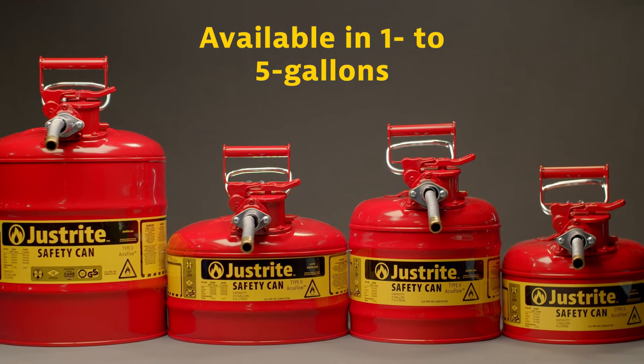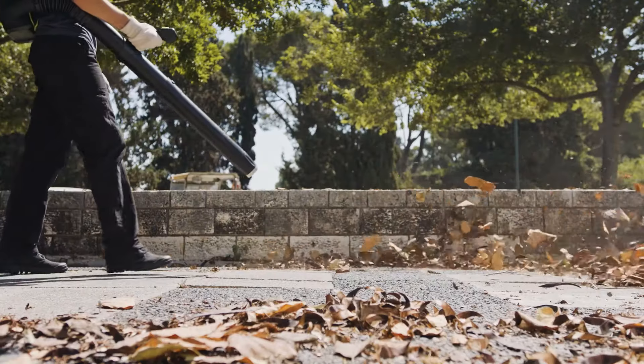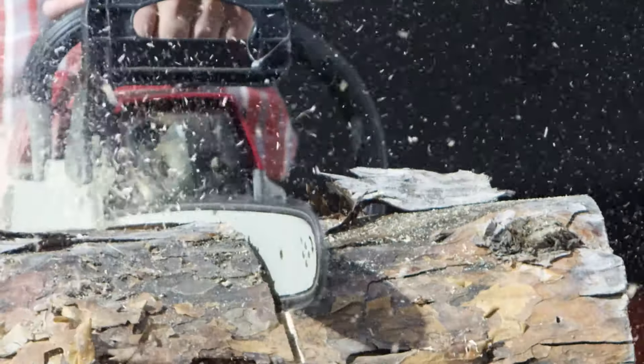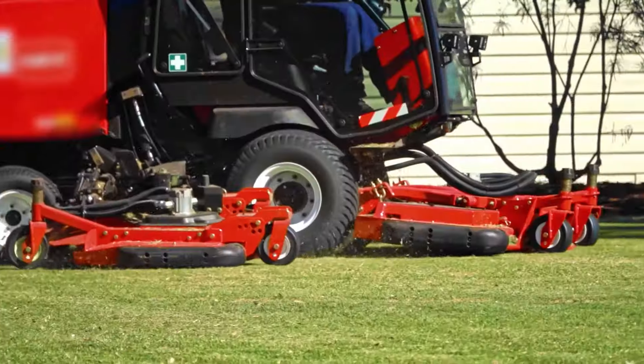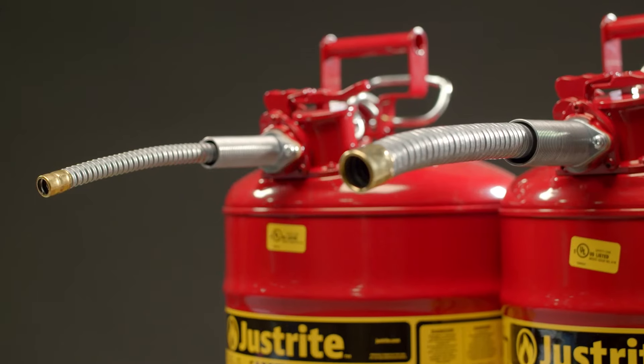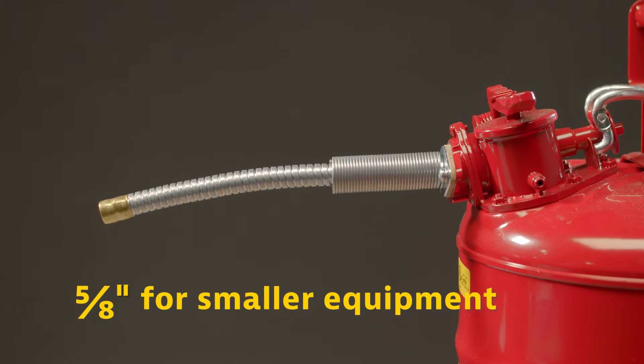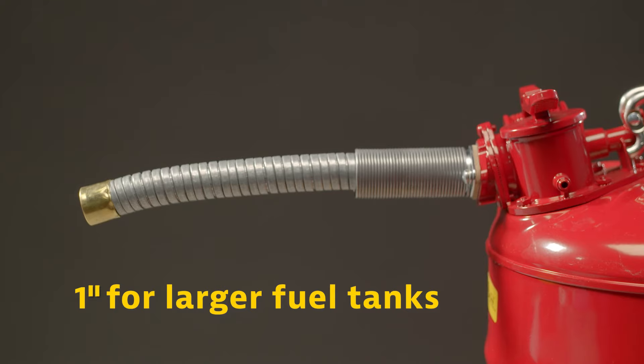Can sizes range from 1 to 5 gallons. The small sizes are convenient for small engine equipment such as trimmers, blowers, and chainsaws. Larger sizes are ideal for commercial lawn mowers, backup generators, and tractors. The hose comes in 5/8 inch for refilling smaller tanks like power lawn equipment or chainsaws, and 1 inch for larger fuel tanks.